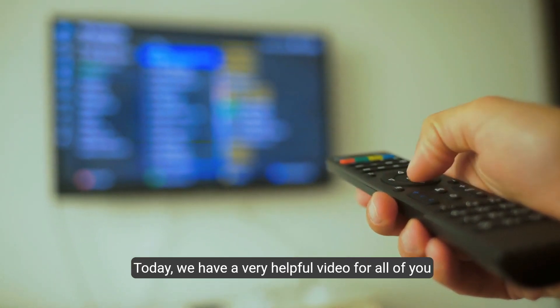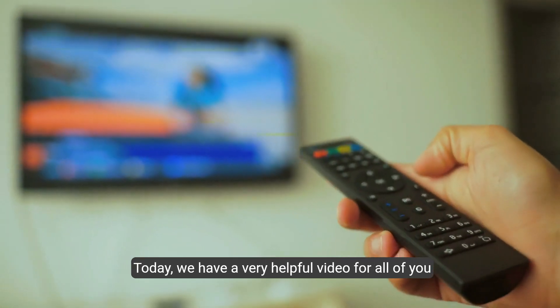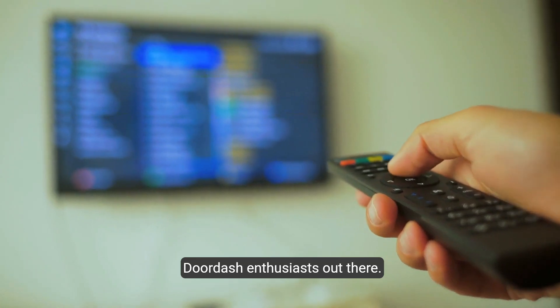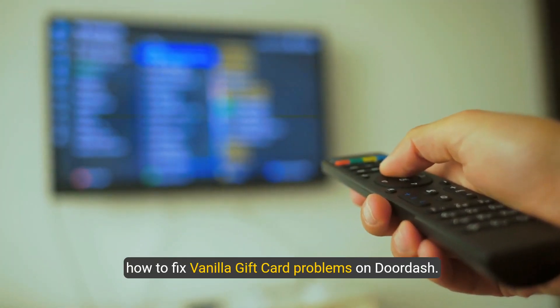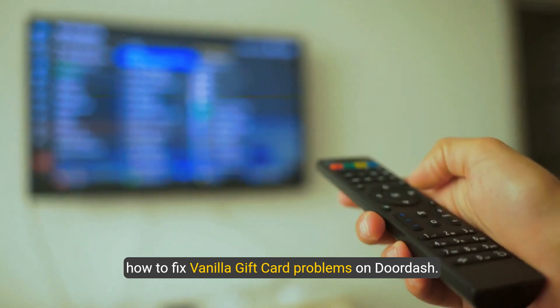Hello and welcome back to our channel. Today we have a very helpful video for all of you DoorDash enthusiasts out there. We'll be discussing a common issue many users face: how to fix vanilla gift card problems on DoorDash.